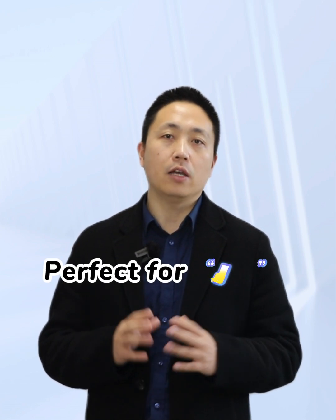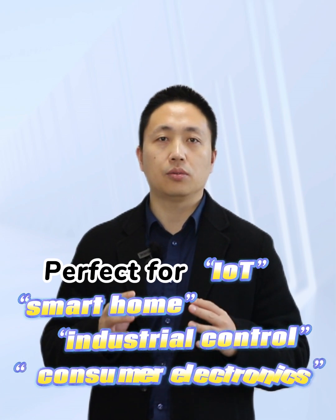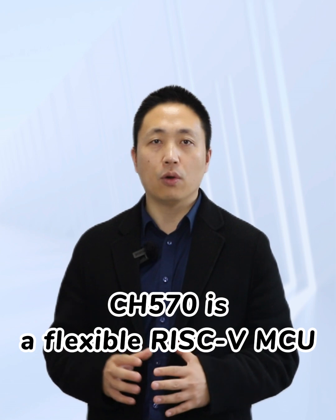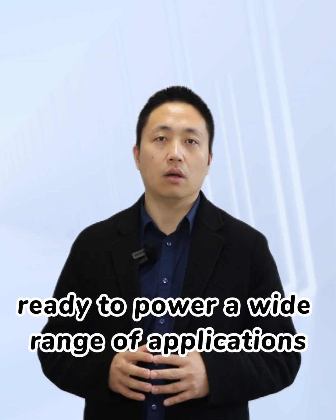Perfect for IoT, smartphones, industrial control, and consumer electronics, CH570 is a flexible RISC-V MCU ready to power a wide range of applications.